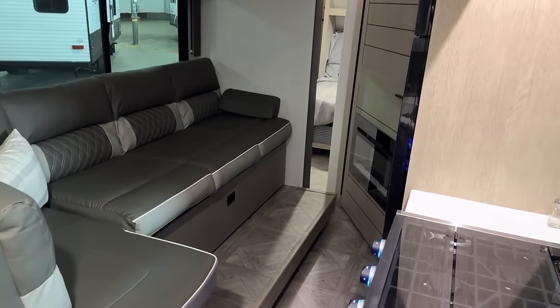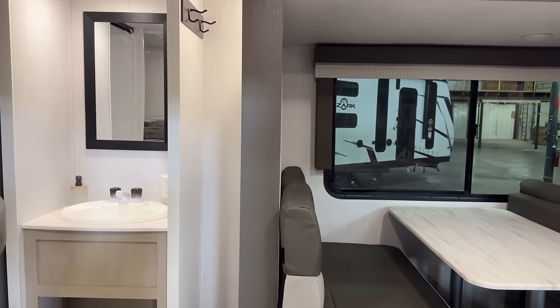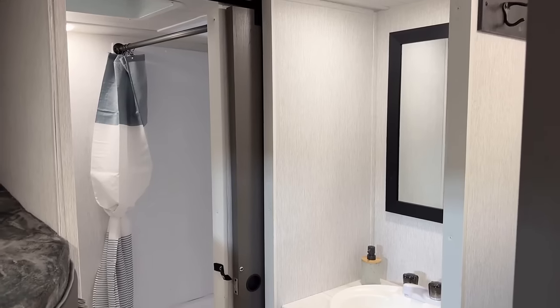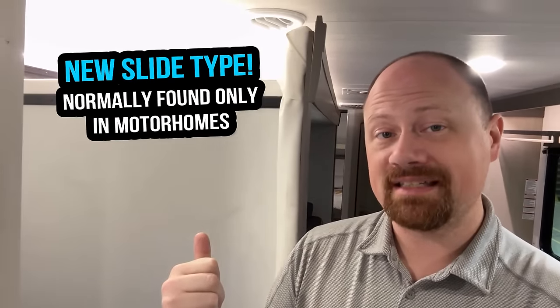One thing this does really well for transit is bathroom access — if you're going down the road and pass the last rest stop for 199 miles and hear 'mom/dad, I gotta potty,' you can get yourself in there in a quick emergency. I also noticed something new here: they've moved away from the Schwintek slide system. It is now a Power Gear above-floor slide system — the same kind of slide system used in a lot of motorhomes. It exists above the floor of the RV and goes in and out, but tends to handle more use and stress.